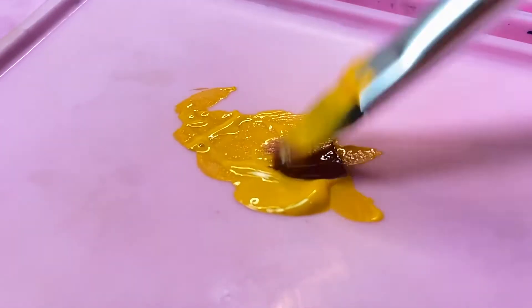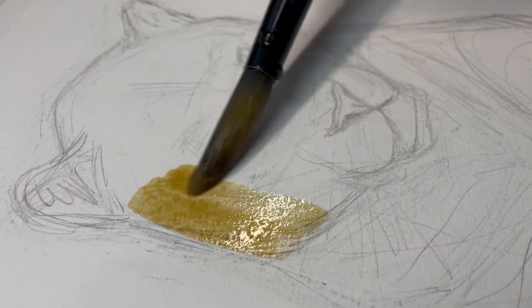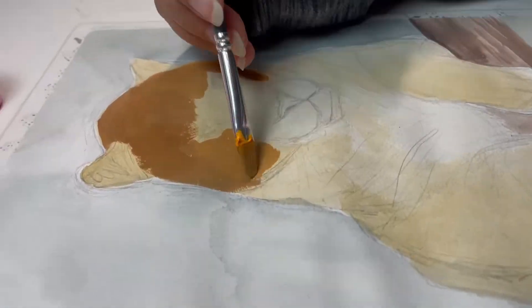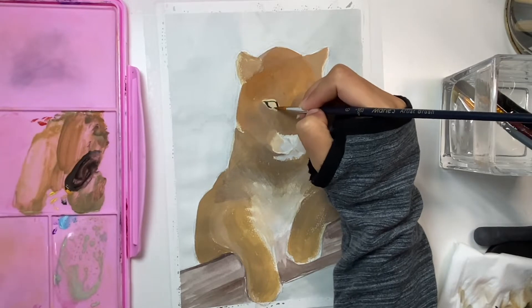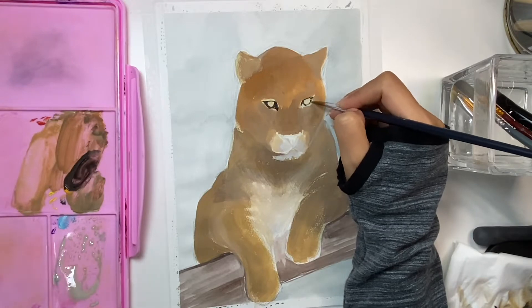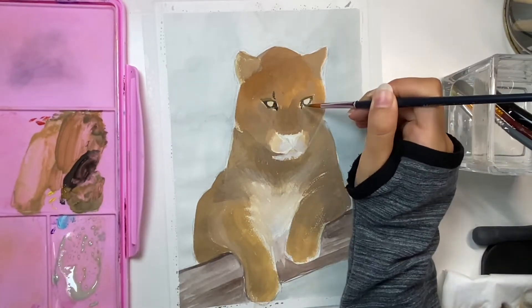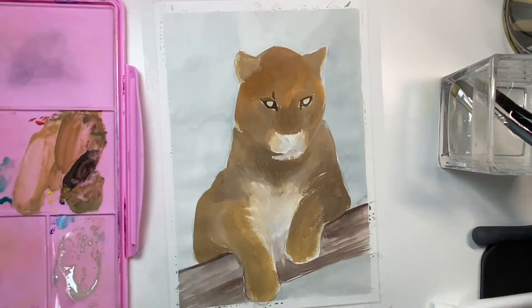I have been using the gouache paints for almost a year now and they're really easy and fun to use. But they do have one problem, which is they can dry really fast and they're hard to reactivate. What I found works best is to cover them with a wet towel and then store them in a plastic bag — that way they will stay moist and you can use them whenever you like.